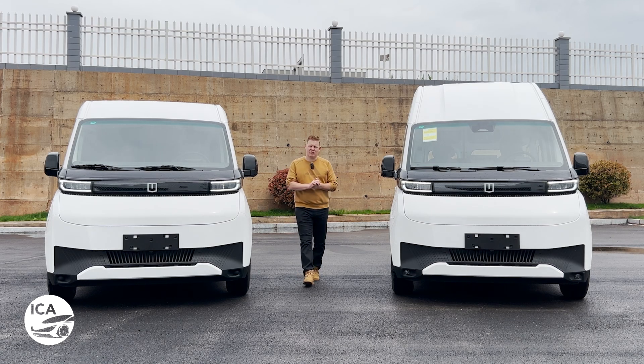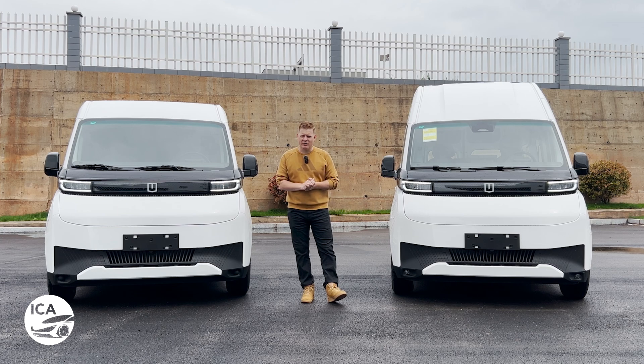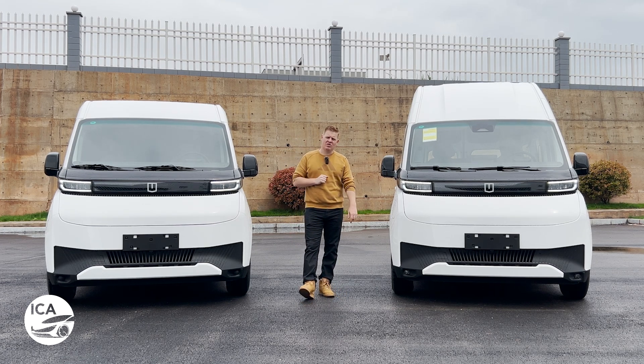Last year we brought you a first look at the van that's revolutionized commercial electric vehicles. Many of you have been waiting for us to get behind the wheel of this van, and finally today we're going to do just that. This is Inside China Auto and this is the Verizon Supervan.